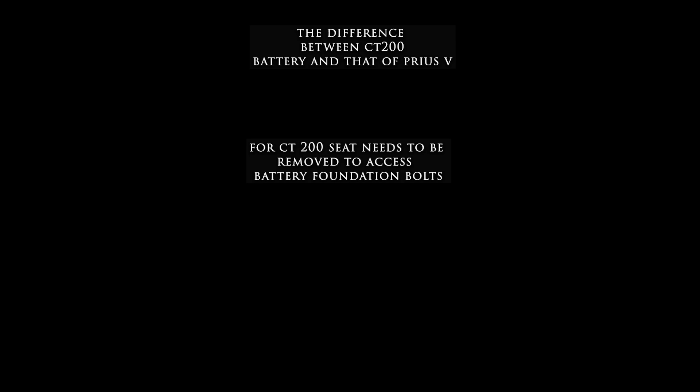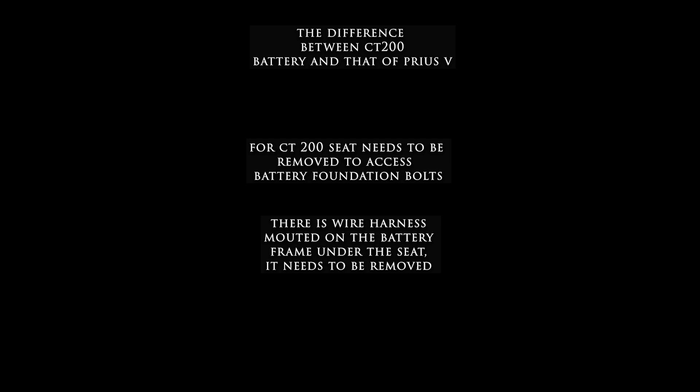One difference is seat access: in the Prius V you can just pull up a lever and fold the back seat forward to access the foundation bolt, but in the Lexus you have to actually remove the back seats. The second difference is a harness mounted on the battery frame under the seat that needs to be removed - it has nothing to do with the battery itself, just how the wiring is routed. The third difference is that the vent fan intake is on the side, not under the seat like in the Prius V. The battery itself is the same.